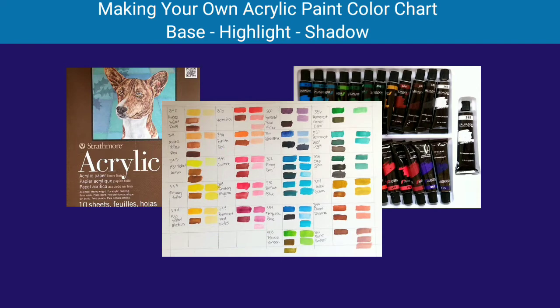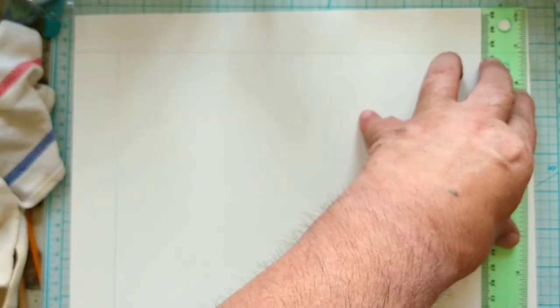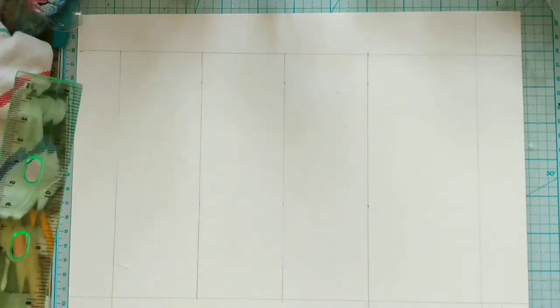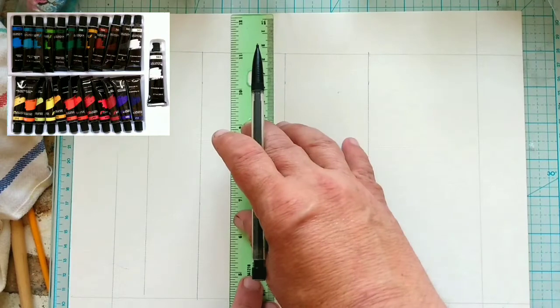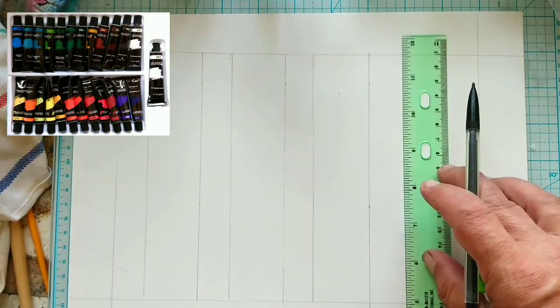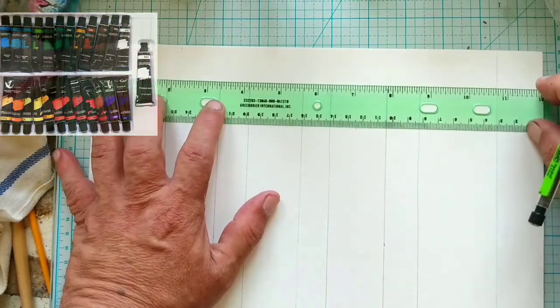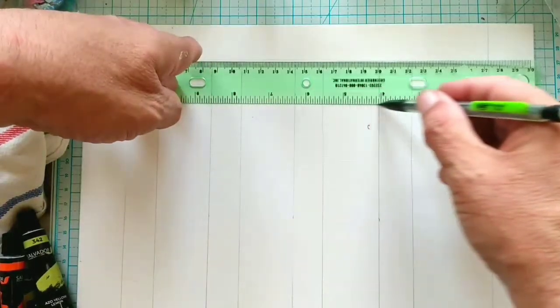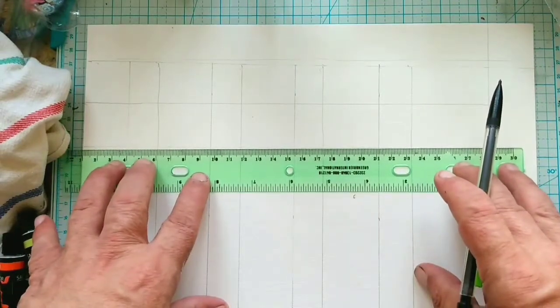Hi, welcome to George on the Rocks. Today's video is going to be making your own acrylic paint color chart — base, highlight, and shadow. For the paint, I'm using the Salvador premium acrylic paint set of 24 colors that I had a recent unboxing for. But the idea is the same with whatever types of paint you're using.